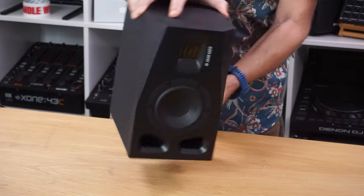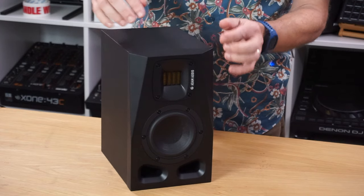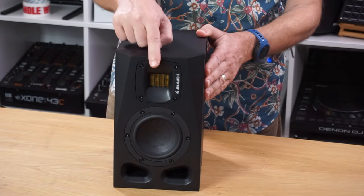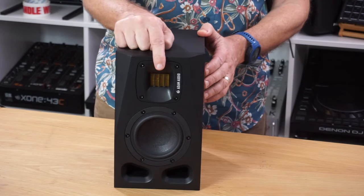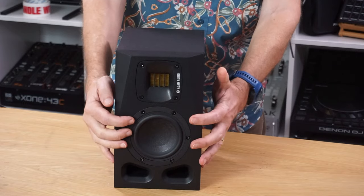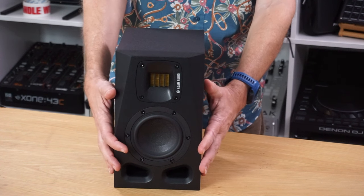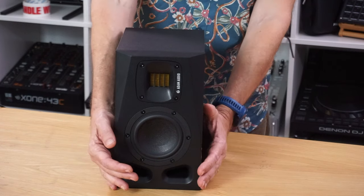The speaker is quite small, but it's reassuringly somber and heavy — a professional looking and feeling speaker. It's quite square with the front rounded off to give it a little curve. Adam Audio's trademark is this ribbon tweeter — a folded ribbon tweeter — and then there's a four-inch mid-range woofer driver. The four inch is where it gets the A4V name from. It's the smallest in a family of speakers, and it's bottom twin front ported, with two ports letting the air move when the bass is kicking.